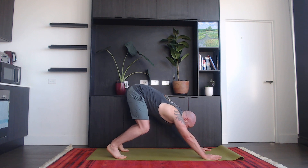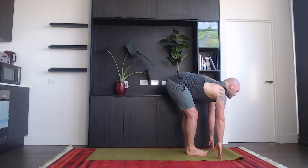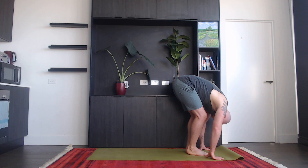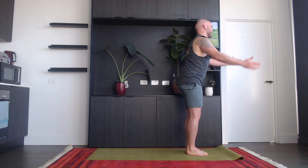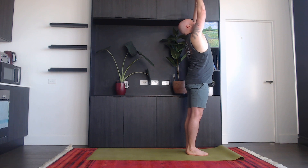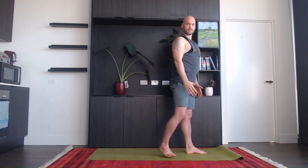Exhale, bend your knees. Inhale, step forward, look up, halfway lift. Exhale, bend forwards. Inhale, come all the way up. Exhale, back to standing. Three more times.